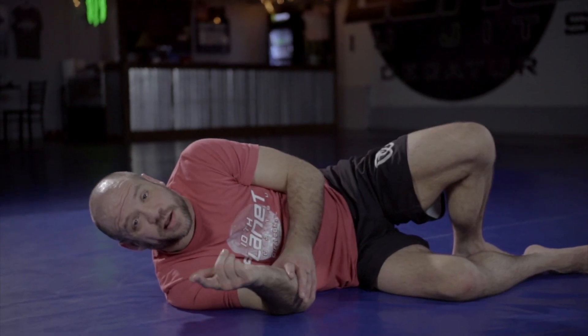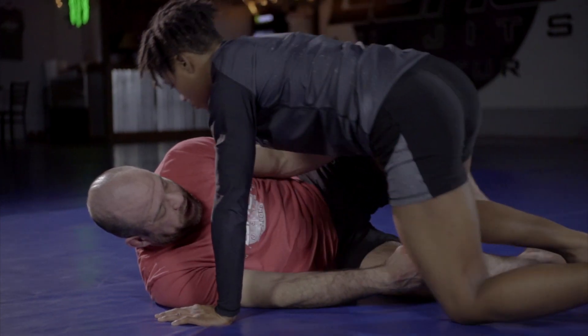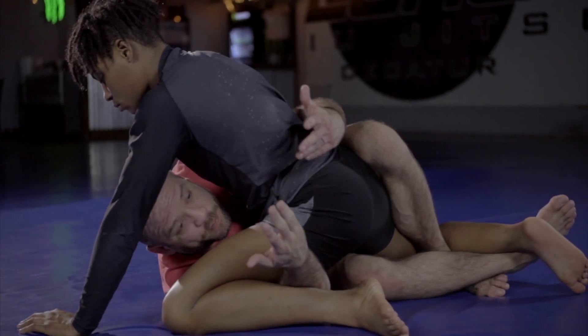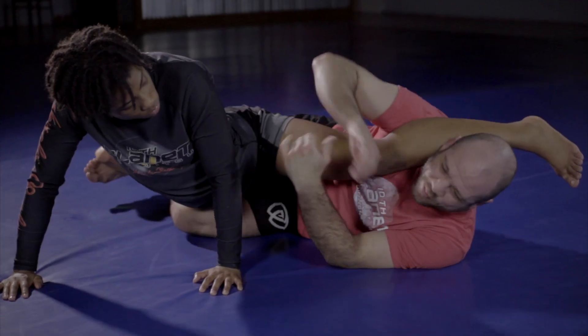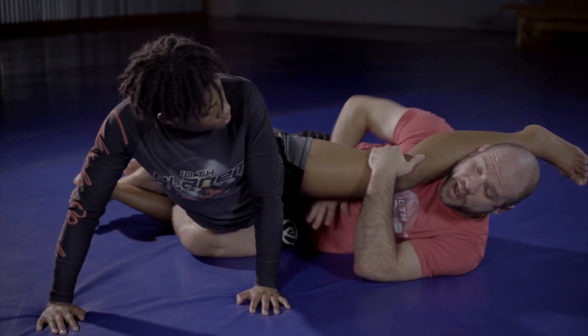We're going to go from the electric chair all the way into a rear heel hook — a super cool position. I've got the electric under hooks, Micaiah's here in my half guard, and I've already advanced to this position. I'm already in tight, I'm going to bump and move to my electric chair. I can't move her around very much, so I'm going to grip behind her knee and come in through the bottom.